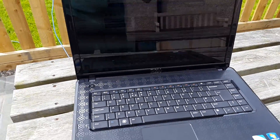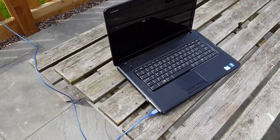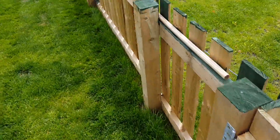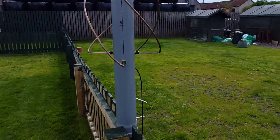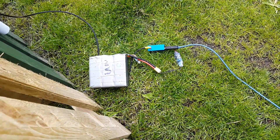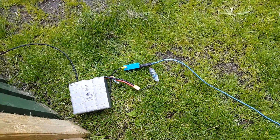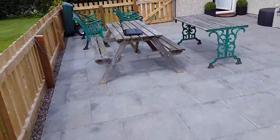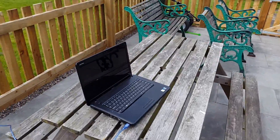Here's a better real-world test of the USB extension cable — the powered one in my other video. We're just receiving NOAA 19 right now, and the powered hub is over here while the computer is all the way over here, so it's working really well.